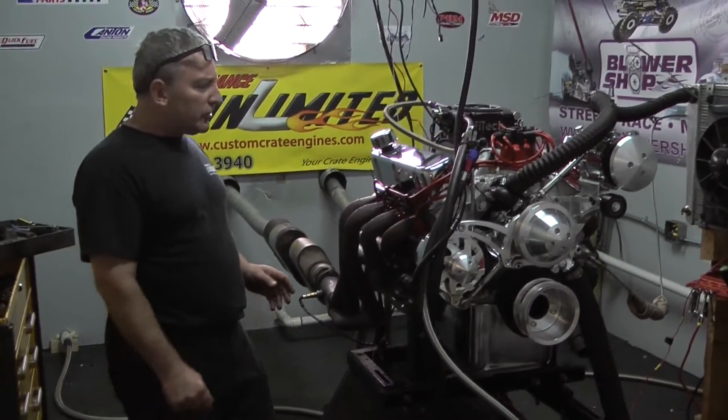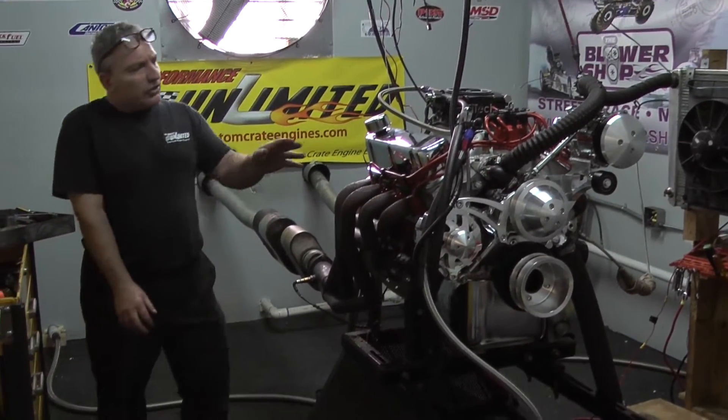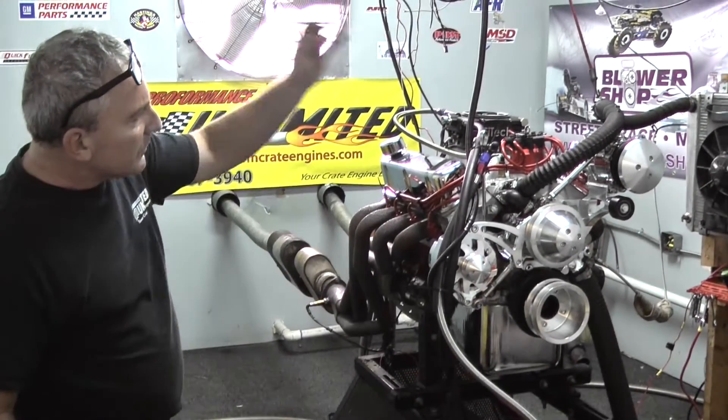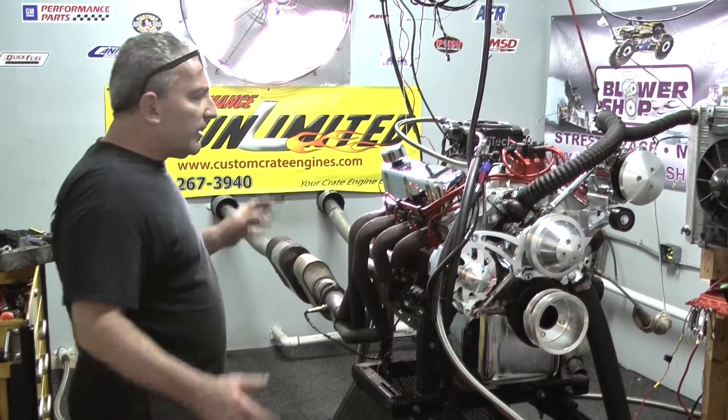All we have here is one of our 347s. Customer chose black — we've got the nice black wires. Got a nice March kit on here. It's got an alternator and an air conditioning. And that's it.